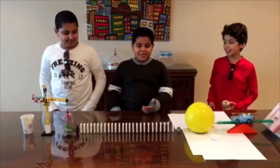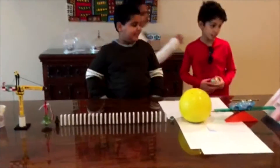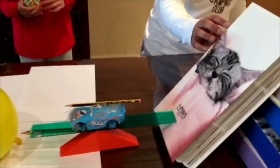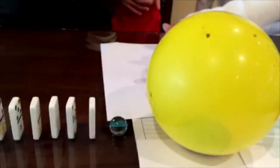Today we're going to show you how simple machines can make our life easier. Here we have the ramp, as you can see, and the wedge. We have a lever and two more wedges, and we have two wheels.